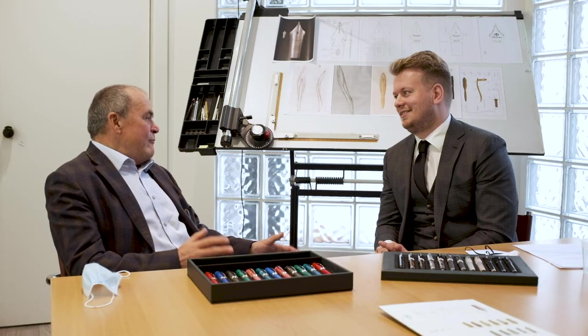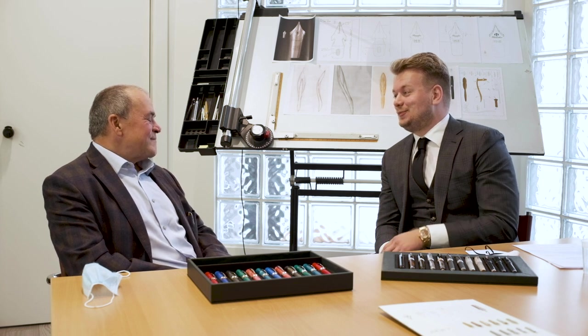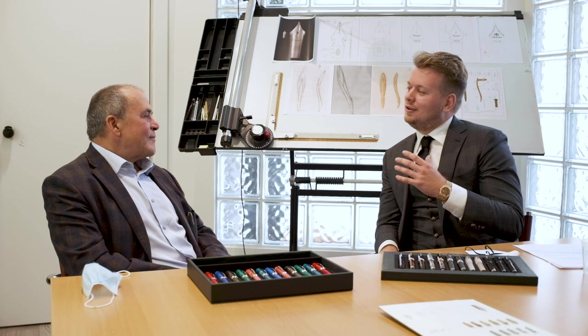If you go to sell a pen in the States, they tell you, 'Show me what you have — probably I will buy it.' If you go to Europe, they ask, 'Tell me who you are — probably I will buy it.' It's a completely different approach. In the Far East, people are still very much brand-dependent — they like brands. But when I started, the Far East market was so new that I was able to build a brand there. I started in Hong Kong in 1991 and I used to have a home there for many years.